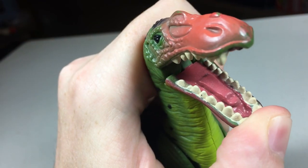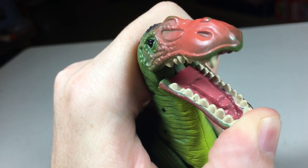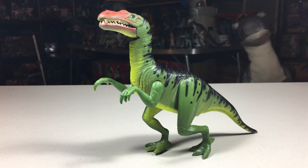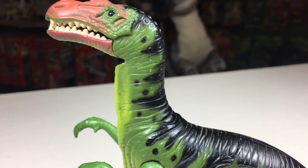The inside of the mouth, which unless you use the action feature you'll have to hold open, is painted pink. I really like this paint job as a whole. It gives a very reptilian feel, fitting for a dinosaur that shows a lot of resemblance to alligators and crocodiles.